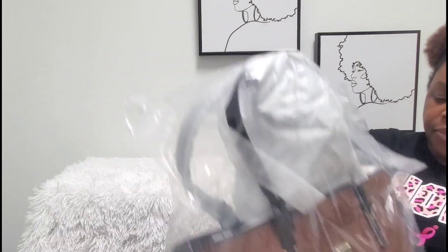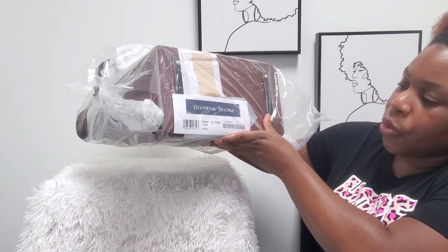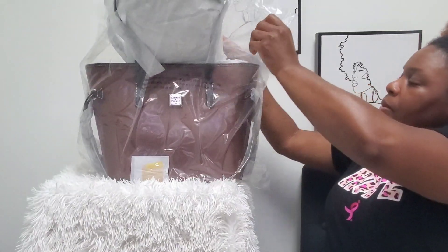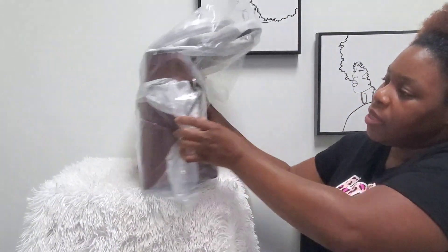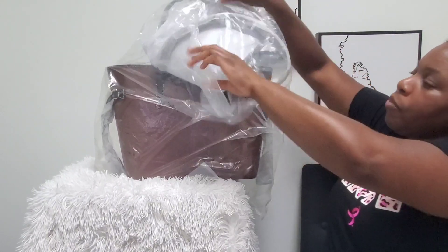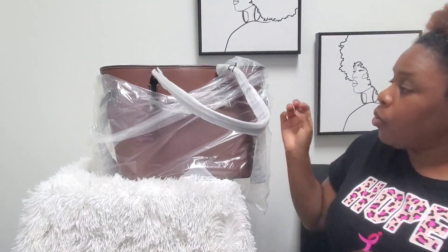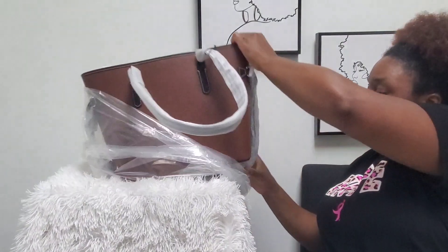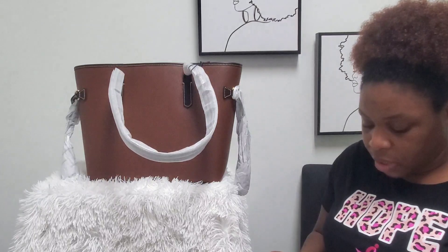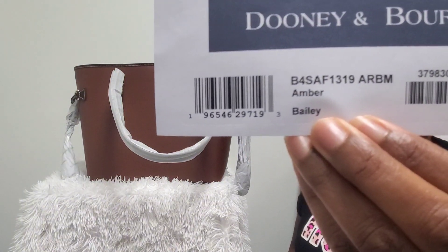Oh, this bag is huge and beautiful! This is the Bailey tote bag in the color amber — hopefully you guys can see that. That is the first color I picked up and it is factory wrapped, so I love that. I already know I'm going to love this bag and I really feel like I'm going to pick up the other two colors if they're still available. That is the Bailey tote bag in the color amber.